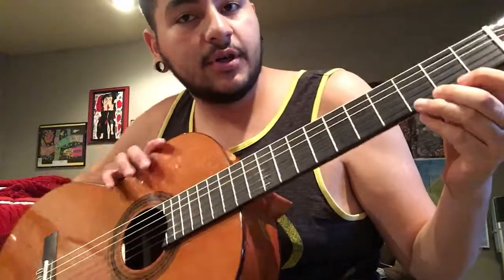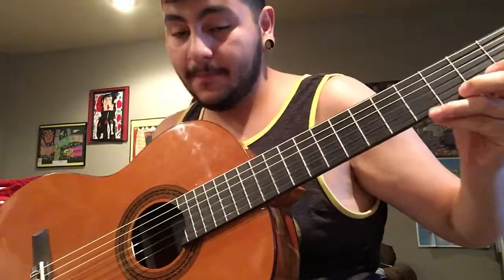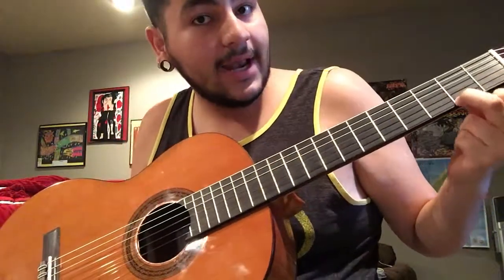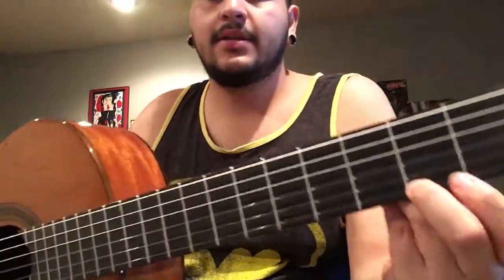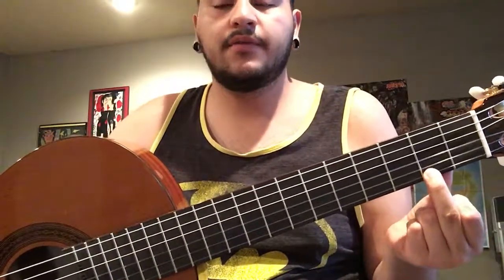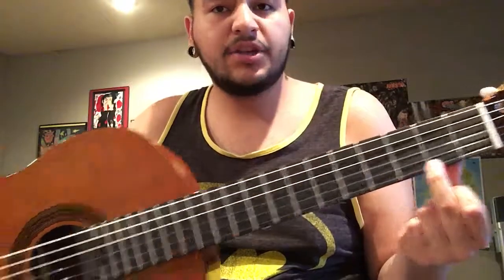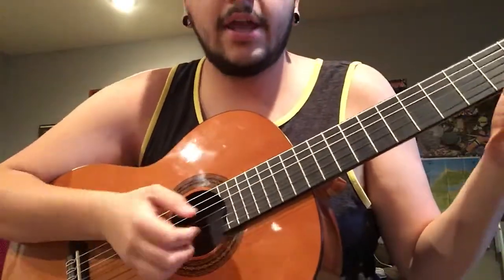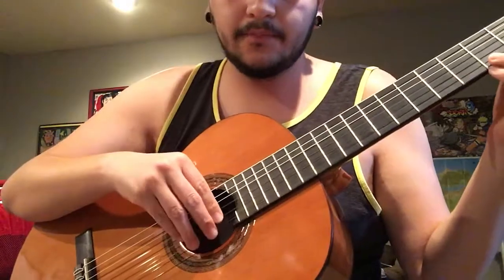Be sure when you're hammering, or practicing how to hammer, to put your finger right next to the fret so that you have just a little bit of a gap. It helps ensure that you're hammering correctly and you're not muting the note altogether.